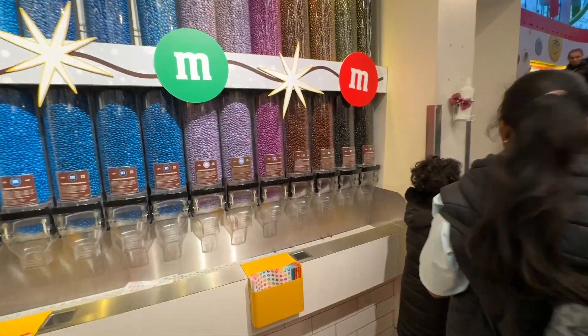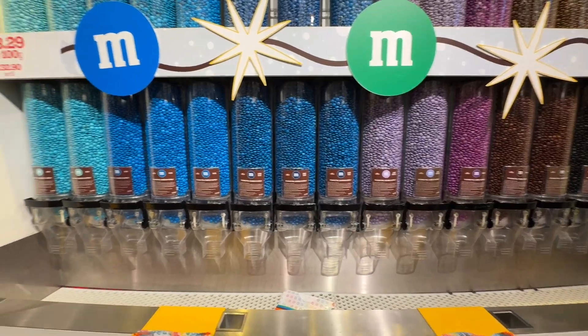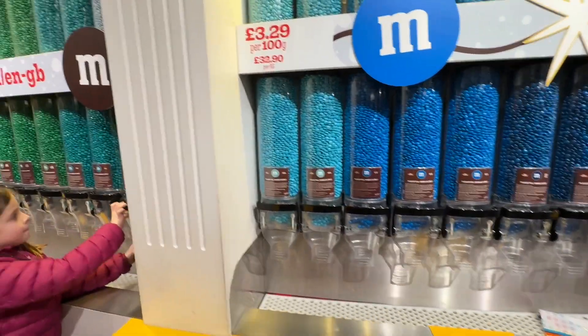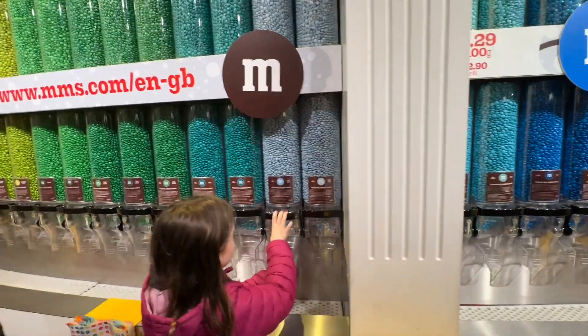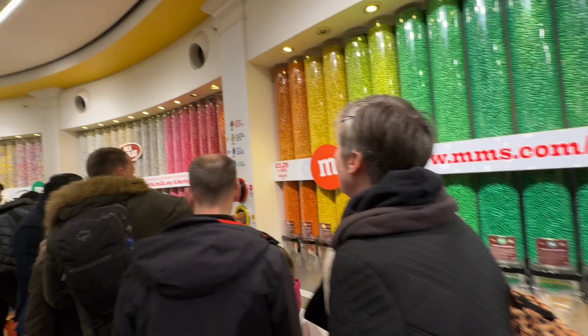All these different colors in the hands. Look at that!